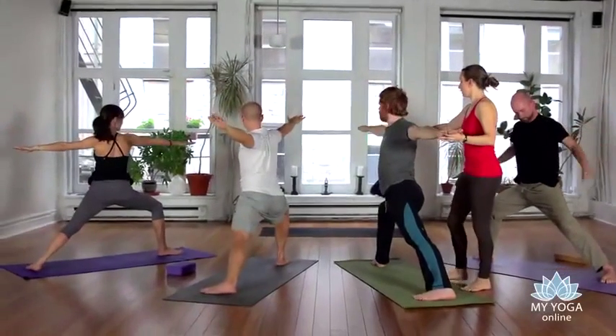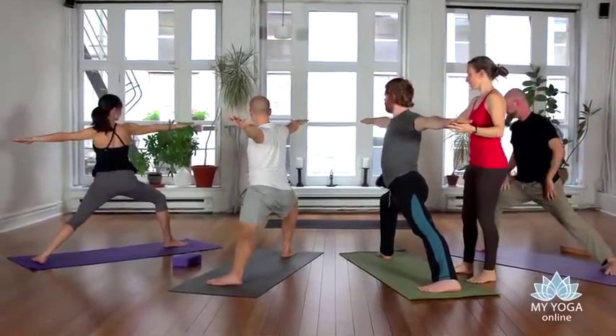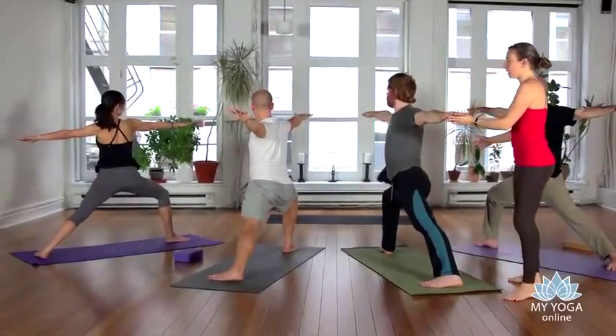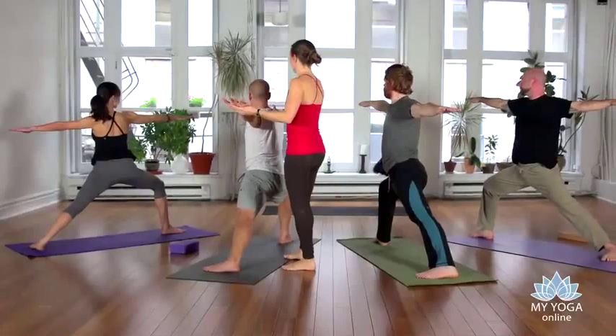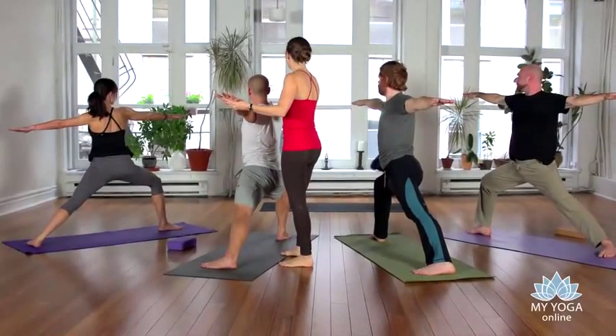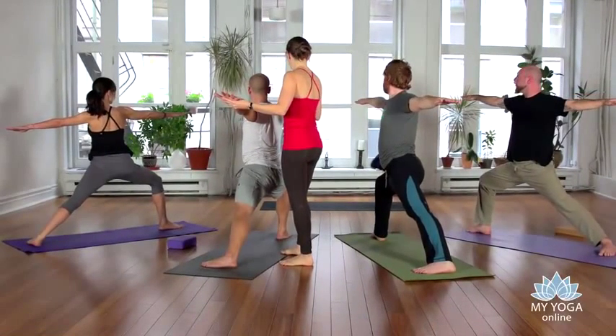Lower your back heel to the floor and take your arms over your legs. Nice and strong in the legs, nice and long in the arms. Let the eyes rest on one point around the right hand.